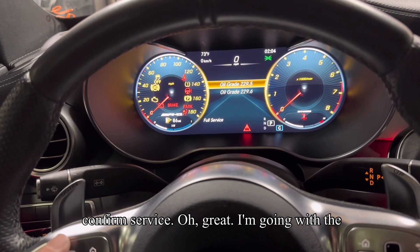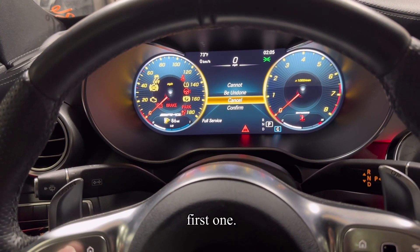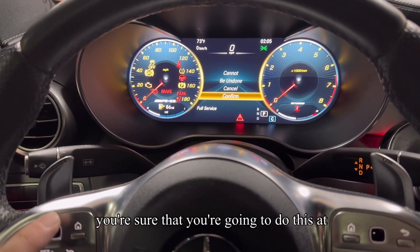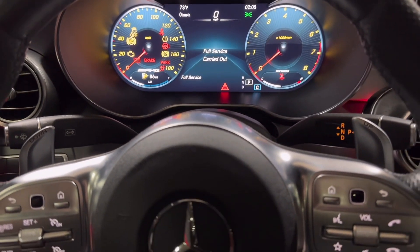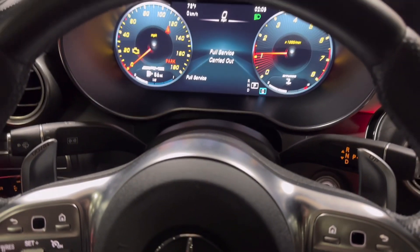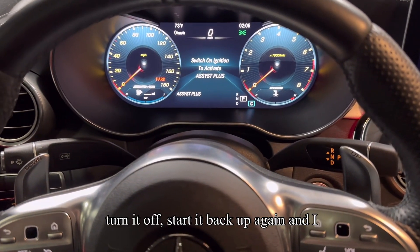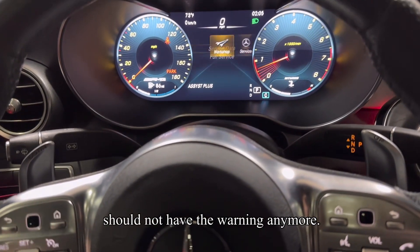Hit enter. Confirm service — I'm going with the first one. I just want to make sure you're sure that you're going to do this. Hit enter again. Full service carried out. Now I can start the car up, turn it off, start it back up again, and I should not have the warning anymore.